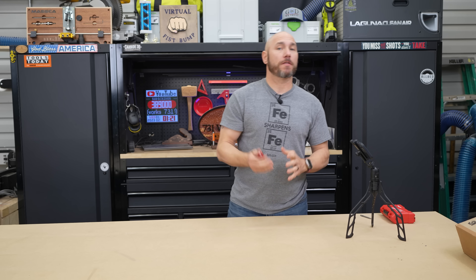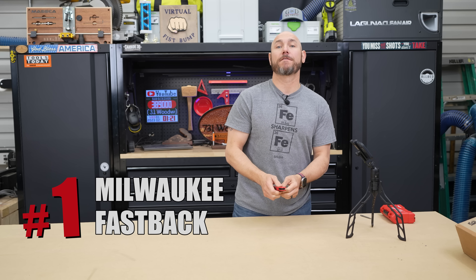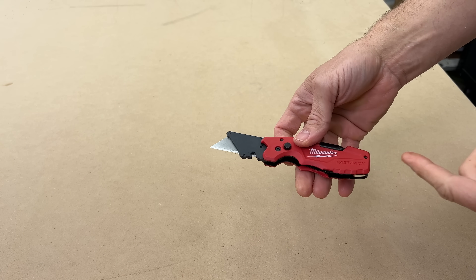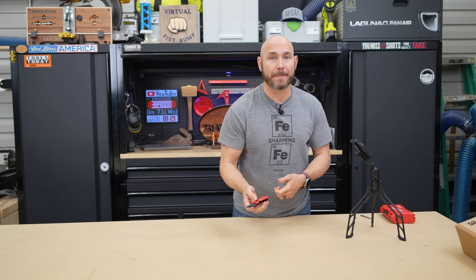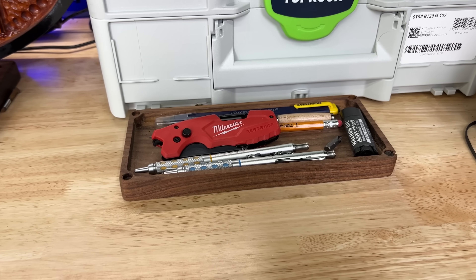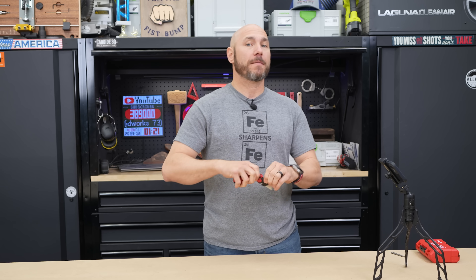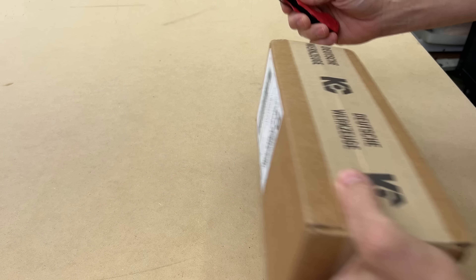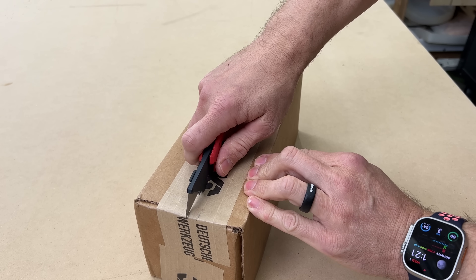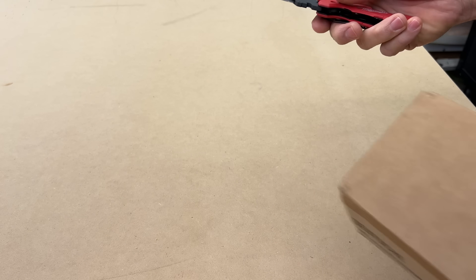Number one on the list, by far the most used tool in my shop, is this Milwaukee Fastback. This is a utility knife that locks, but it has several features that I'm using all the time. A lot of people carry this in their pocket as an EDC — everyday carry knife — because it is so useful. Obviously it has a utility knife so you can open boxes or cut cardboard, anything like that.